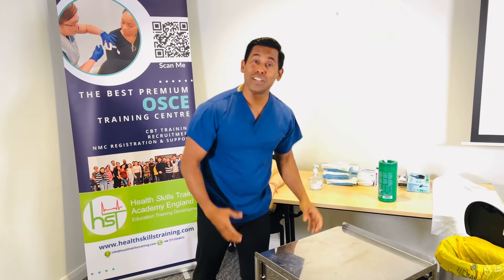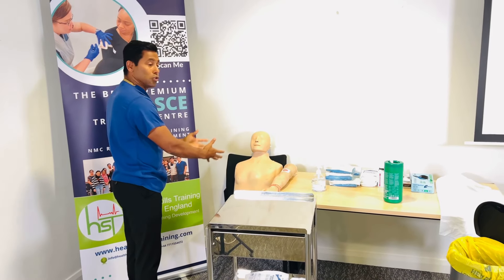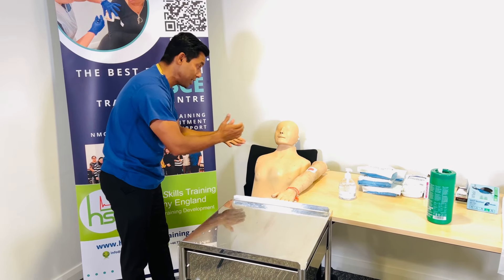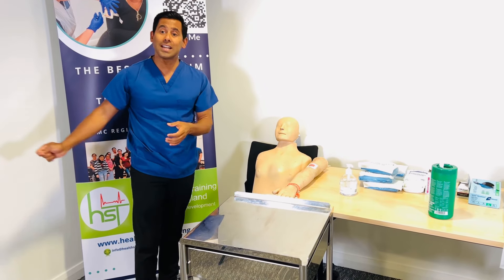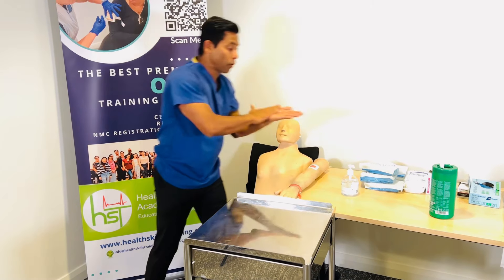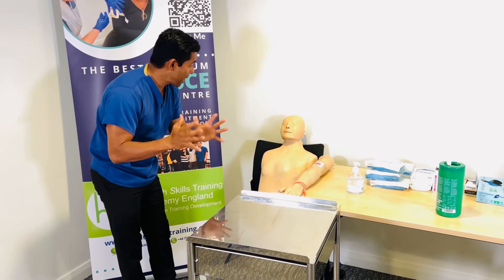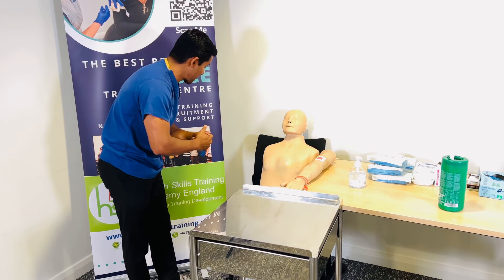Now proceed to the patient. Introduce yourself and ensure the patient is comfortable. For example: 'James, I'm Gilbert. I'm here to do the wound dressing. Are you comfortable? Can I proceed? Is it okay if I close the curtains to maintain your privacy?' Perform hand hygiene after closing the curtains. Then tell the patient: 'James, I'm going to prepare the trolley and the dressing pack, and I'll talk you through each step. Is that okay?'